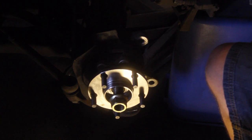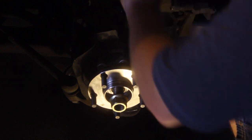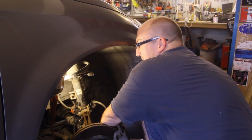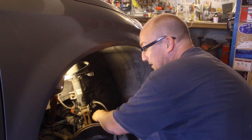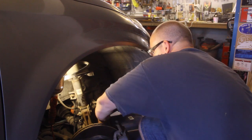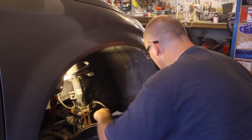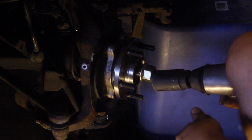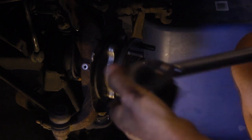I've got my torque wrench set to 65 foot-pounds, which is the factory spec I found. You can get a Chilton's manual from the auto parts store — sometimes those have good information, sometimes they don't. I prefer to get it right from the horse's mouth in a factory manual. We're going to snug this up and then torque the axle nut to 92 foot-pounds.